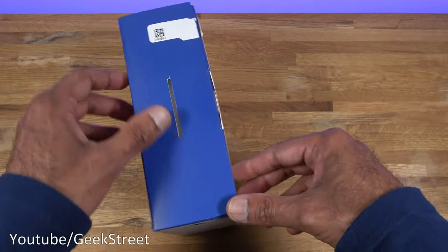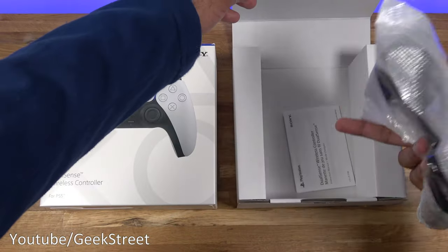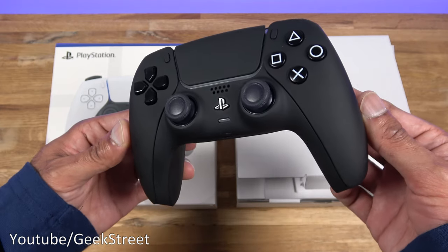Looking at the top here, I've broken the seal but they've got a sticker on there saying Colorware. Opening this up, there are instructions in there and the controller is wrapped up. And there you have it — jet black matte all the way around.